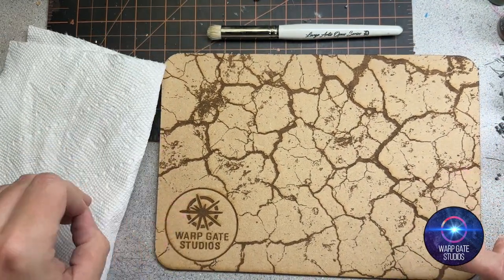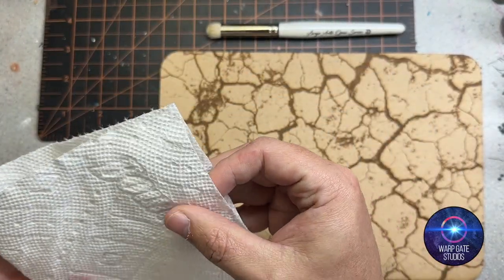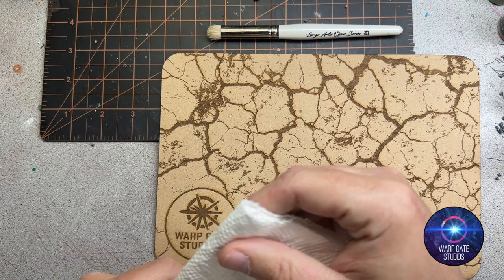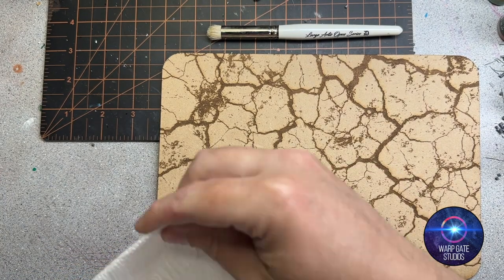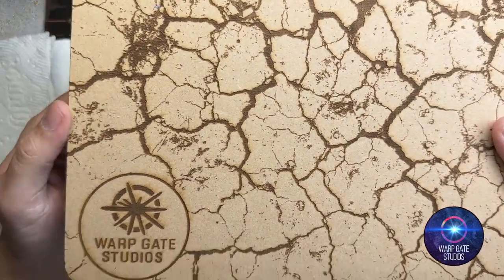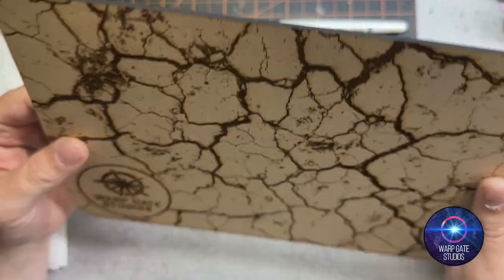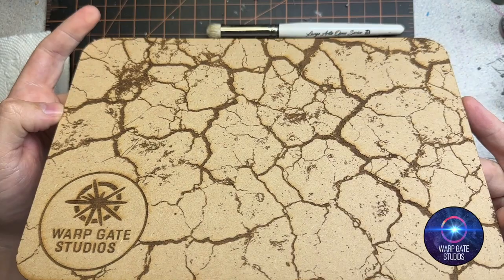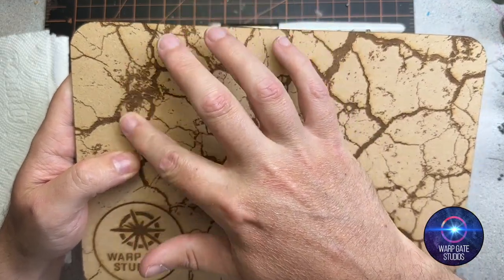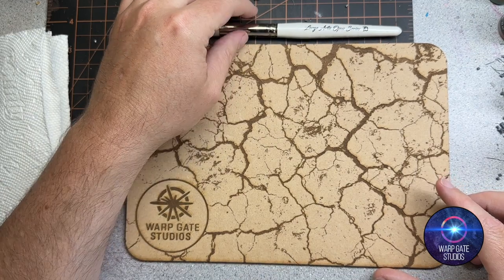Why they're a hell of a lot better than a bit of paper towel. The dry brush palette itself isn't anything complicated — it's a bit of MDF, about three to five millimeters thick, with an etched texture on it.